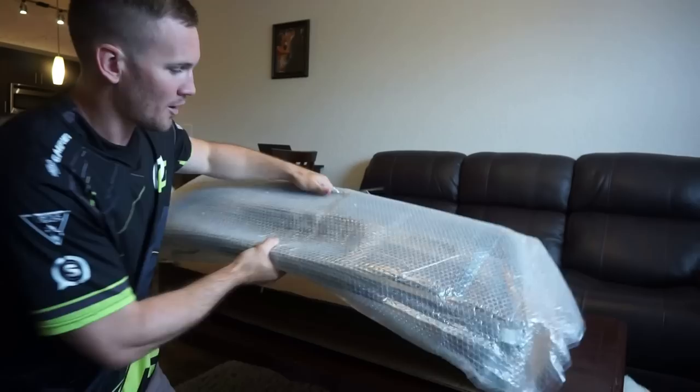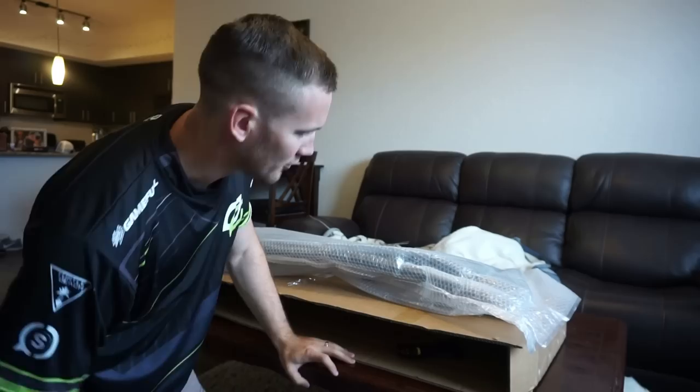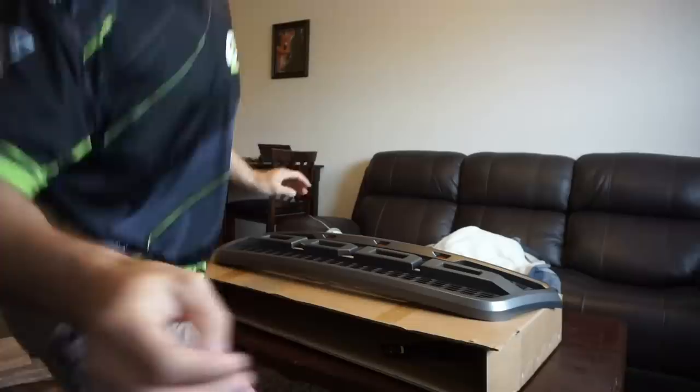Alright guys, so there's a few things that we need to do before we put it on our truck. First, obviously, we have to get it out of the box. I ordered this off of Amazon by a company called 7 Sparta. These are the attachment LED things, wiring harnesses for the amber LEDs. Specifically, this is the one that comes with the F and the R for the Ford grill, but I'll show you guys that in a second.